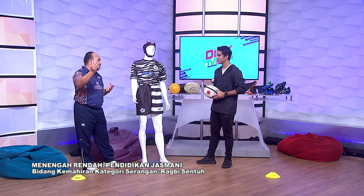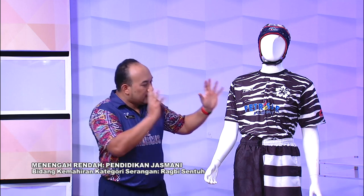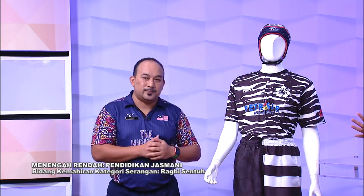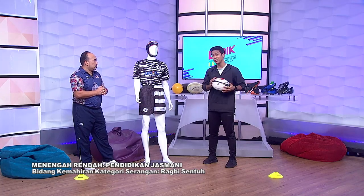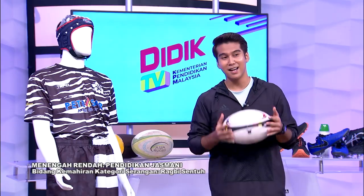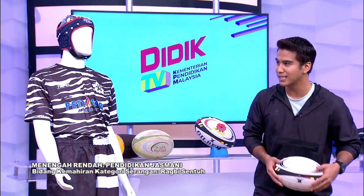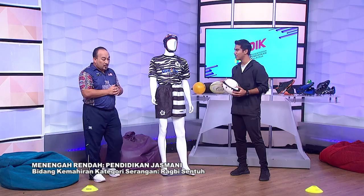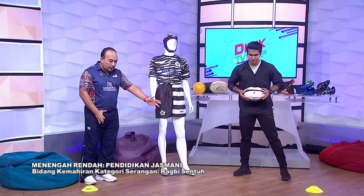Selain daripada headgear, mungkin ada alat-alat lain untuk melindungi diri kita juga. Tapi bagi pelajar-pelajar di sekolah, adalah lebih baik kita hanya tahu asas sahaja. Sebab kalau kita pergi ke peringkat seterusnya, dia ada mouth guard, ball guard, shin pad. Tetapi untuk pelajar, hanya perlu ada baju, seluar dan bola kalau ada. Kawasan dalam kawasan ini pun cukup dan memadai.